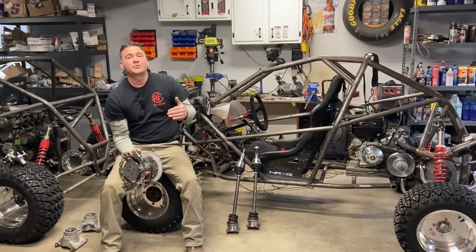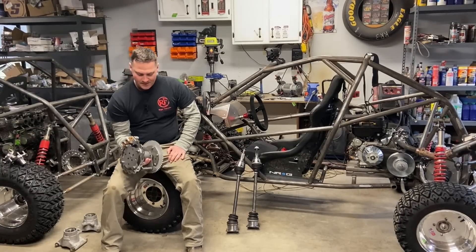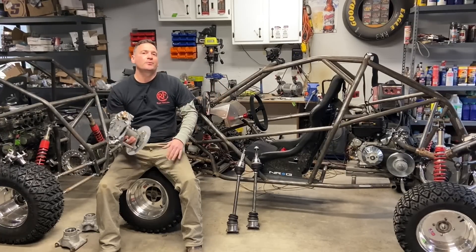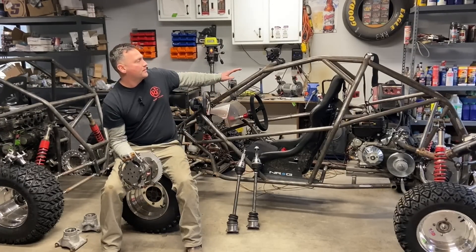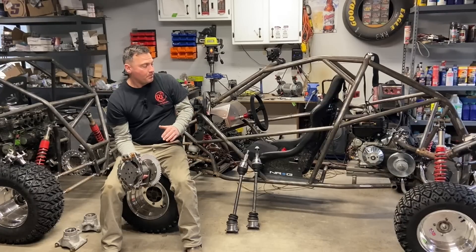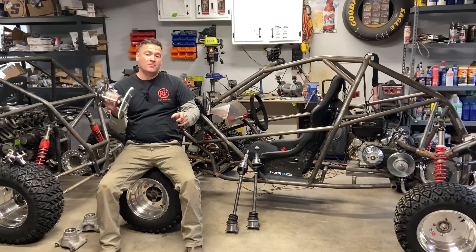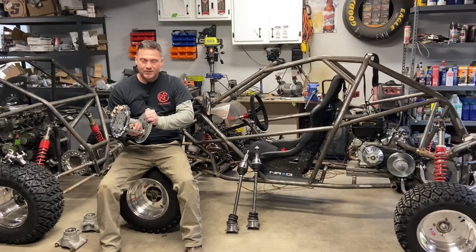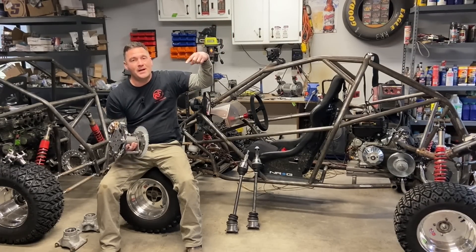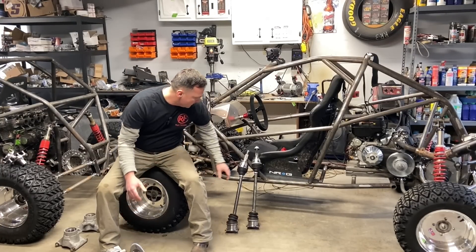Hey cross-cart fans, welcome to Part 2 of the independent rear suspension build. This is a full center spool to hub build that's universal for any buggies. I designed them for my carts, my VF1 and VF2, but they are universal - this can mount to anything. If you missed Part 1 where we built the center spool, check out the link and then come back and watch this.